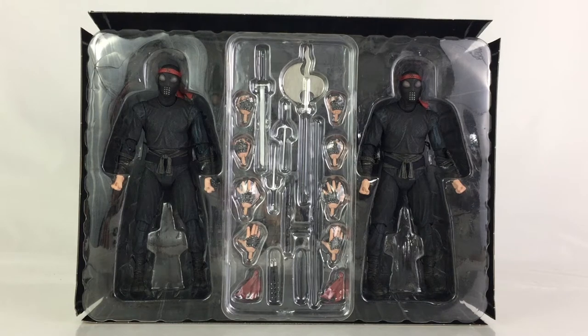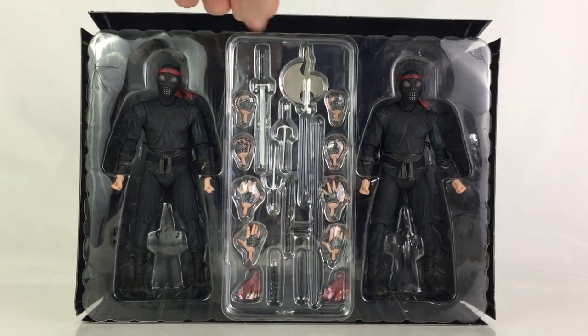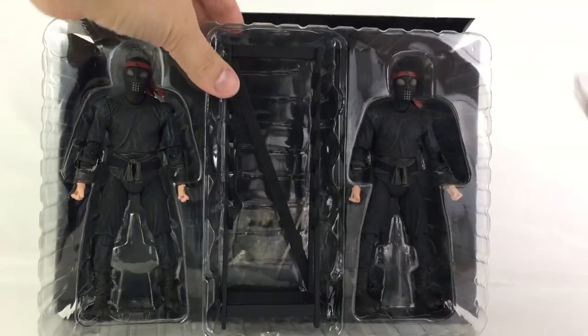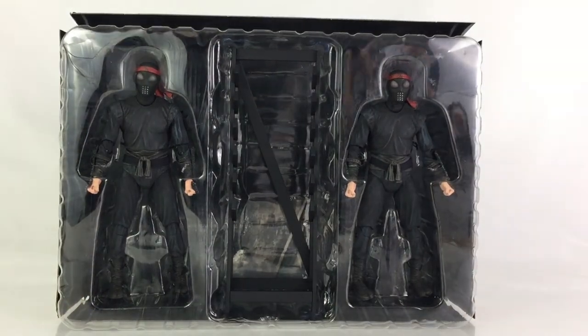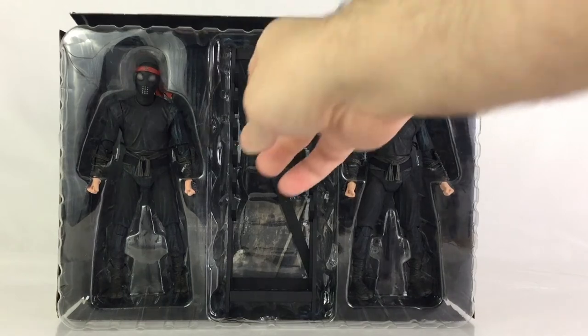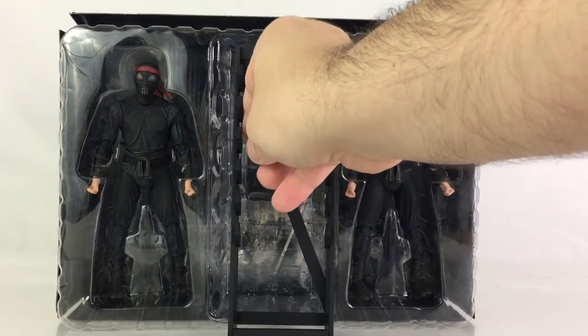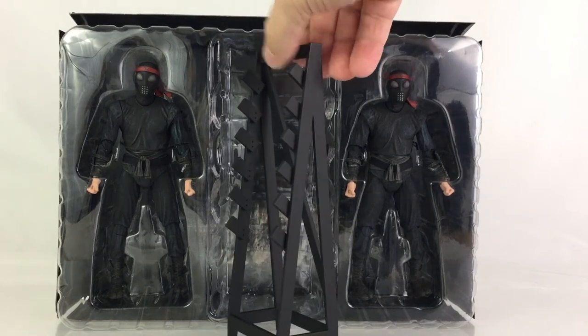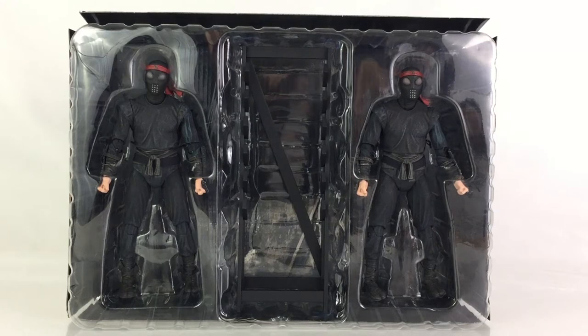And here we have a tray shot. Here's a better look at the two figures and all their accessories — swords, axe, sai, nunchucks, twelve hands total. You have the bandanas on the bottom there and various other accessories. Right behind here you have the weapons rack, which was previously exclusive to San Diego Comic Con. This just comes out like this, and you get a pretty good sense of the height compared to the figures — that's definitely very cool. And that just slides back in.